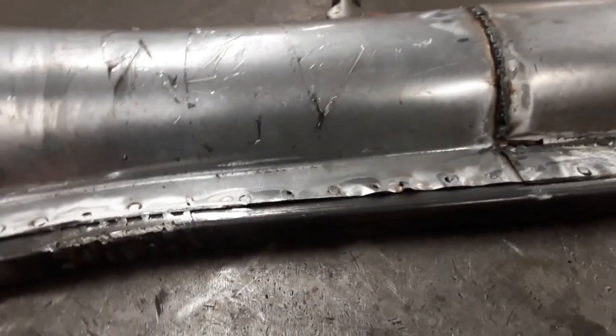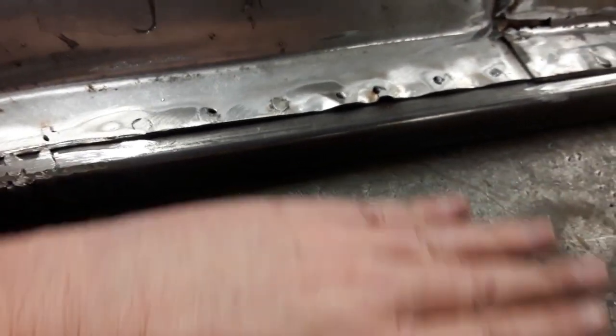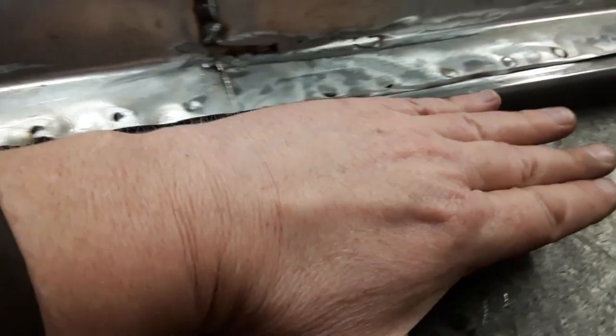But once it's all seam sealed and got carpet on it, no one's ever going to see it. Anyhow, I think I'm going to do the other side with it in the car. Also welded up where I sliced to bend, so it's all sealed up too. The floorboard — my plan is for it to kind of go up to there. Whether it works exactly like that or not, I don't know, but this is good structure for the floor.